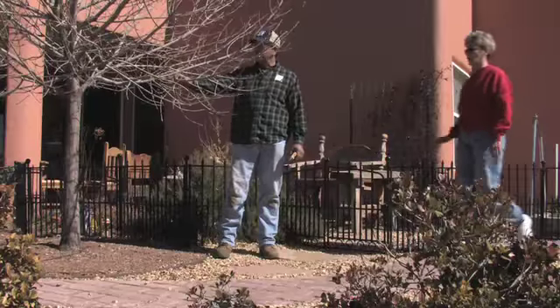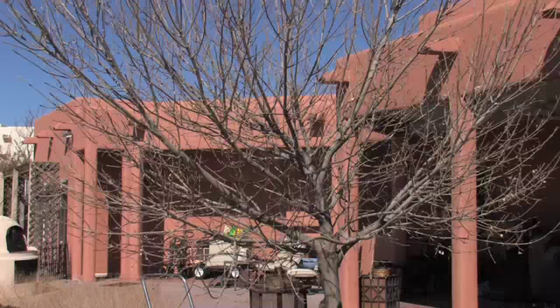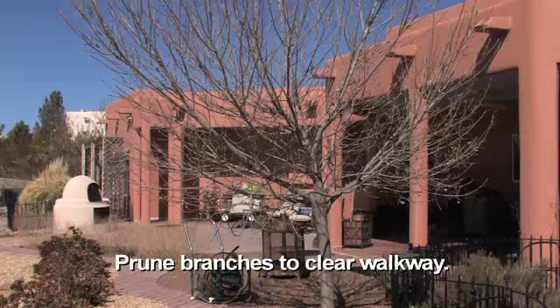You've got a beautiful Arizona ash here. The problem is it needs to be pruned and I wasn't sure exactly how severely or where to prune, but what I need to do so it will continue growing and be a nice tree out here in the backyard.